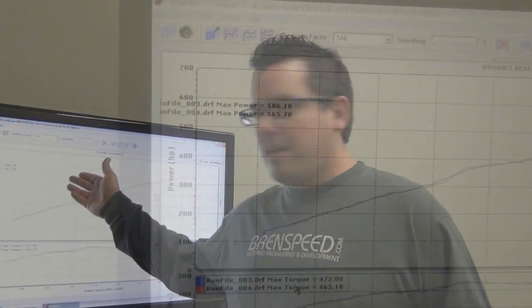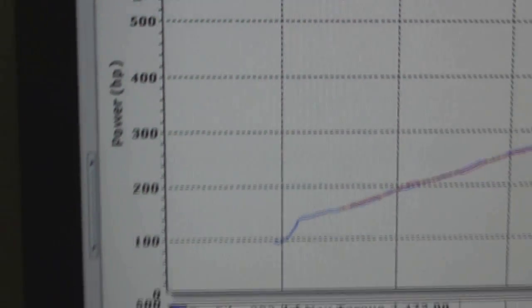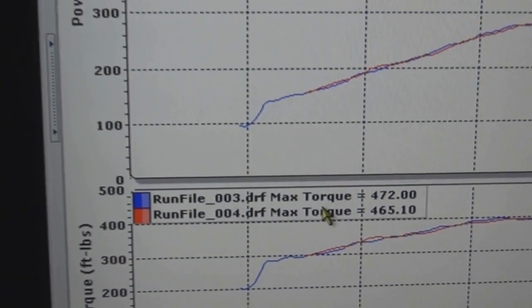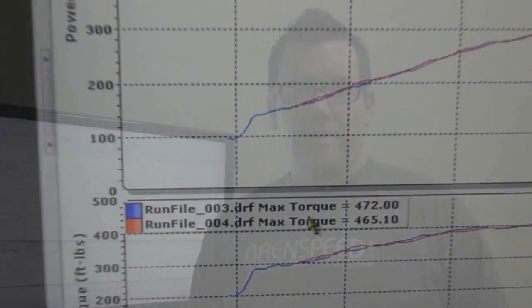We just made two back-to-back pulls with our Brent Speed 93 octane calibration. We also have 91 octane calibrations available, which are about 15 less rear wheel horsepower than what you see today. It's been about 10 minutes since our prior pulls and intake temps are up to about 80 degrees Fahrenheit, but we still have great results. The two major differences in our calibrations versus the manufacturer's are that light throttle and part throttle will have much faster throttle response, and big power gains come in above 4,500 RPMs. As you can see on these graphs, our calibration made 586 rear wheel horsepower and 472 foot-pounds of torque on the first pull, backed up with a second pull at 565 rear wheel horsepower and 465 foot-pounds of torque. 586 rear wheel horsepower — that's roughly 689 at the flywheel.